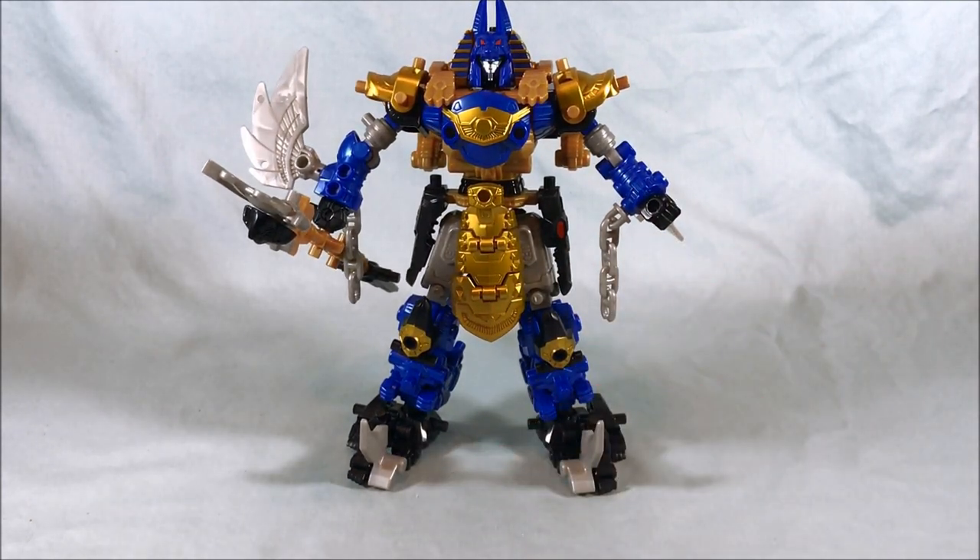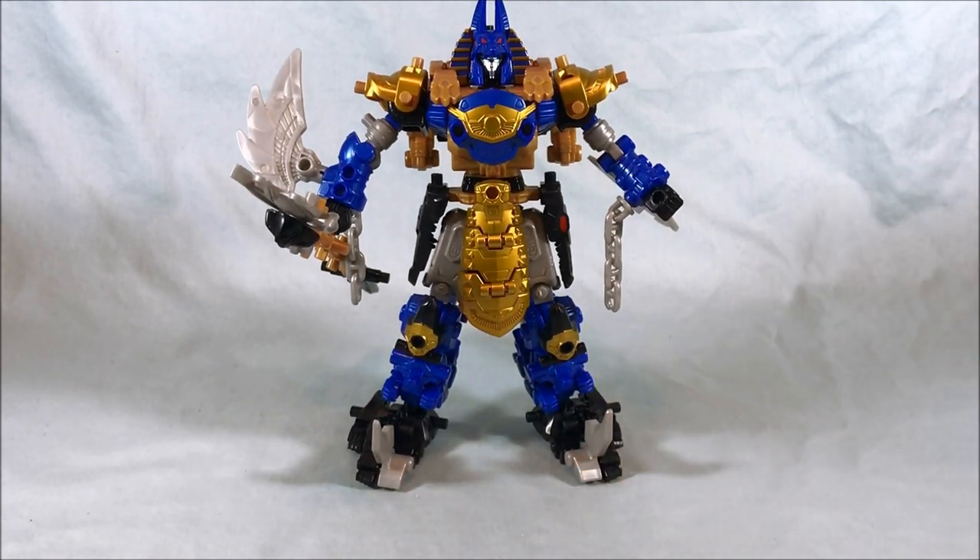I definitely recommend this — you're going to want the directions because you might be able to figure out the five individual modes without them, but the combined form really benefits from the instructions. Hopefully the ones I showed earlier in this review were able to help you. I highly recommend pretty much anything Mugenbine — there isn't a bad Mugenbine toy out there; some are better than others but they're all fun. Please like, share, and subscribe. I hope you've enjoyed this look at Mugen Pharaoh from the Mugen Saga candy toy line of Machine Robo Mugenbine — thank you so much for watching.